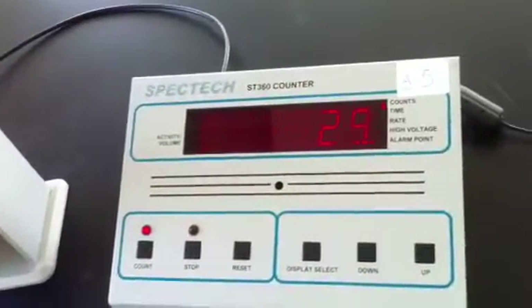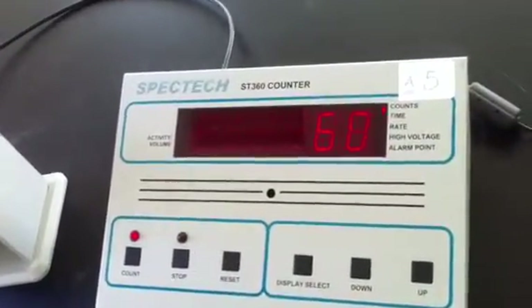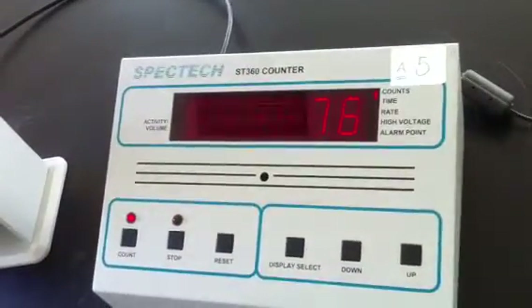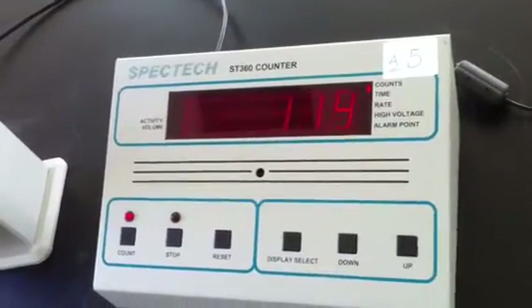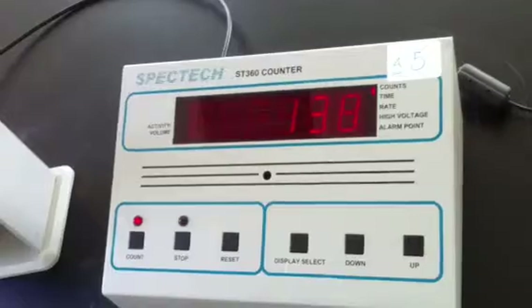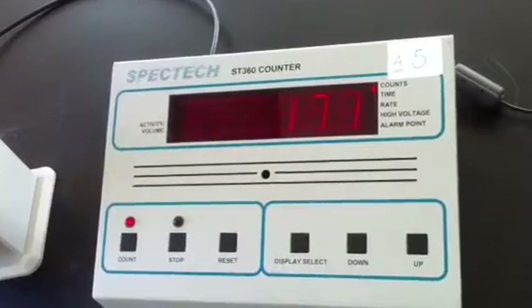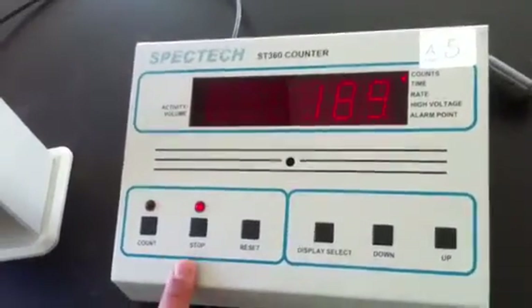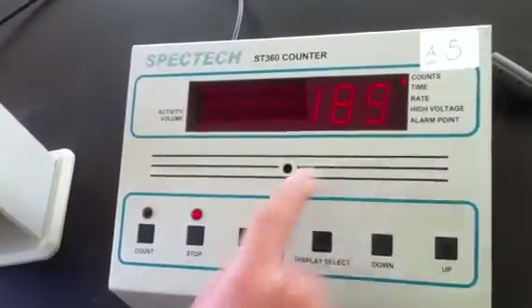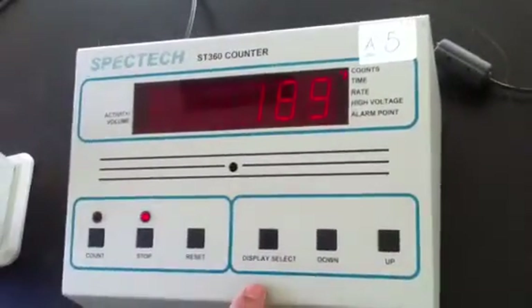We can see that the count is now counting. We wait until it finishes. Now it has automatically stopped, and this is the count result for the setup we adjusted. Thank you for your attention.